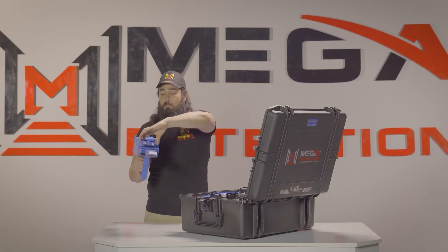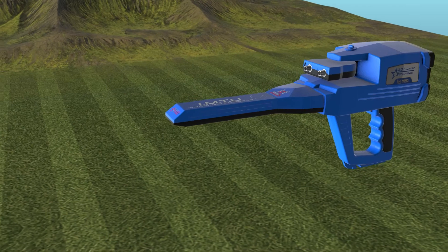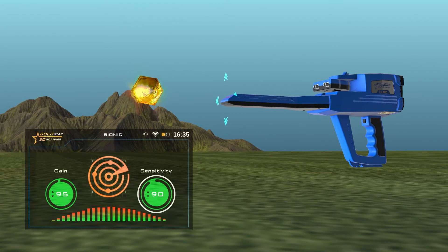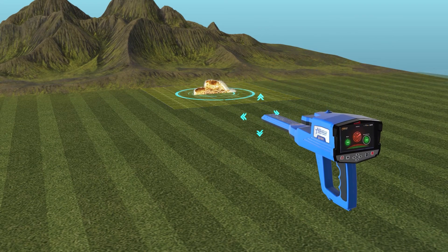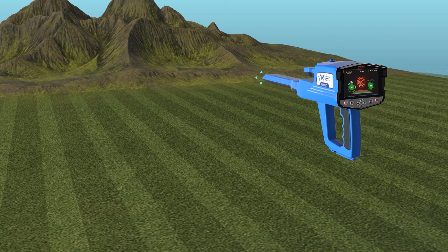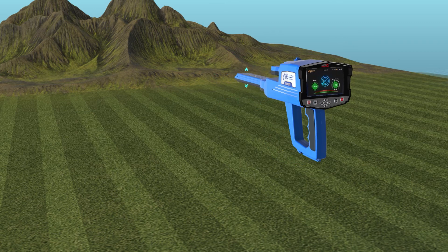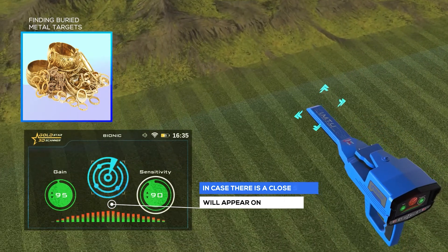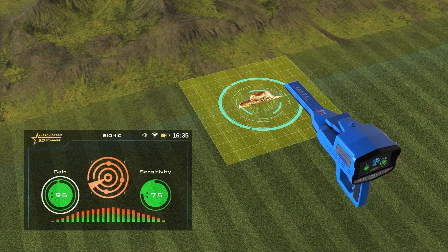How to use: after the setup is complete, be sure to assemble the device correctly. Hold the device as shown. Point the IMTU head at the metal object of the model target type you want to find, then press the start button of the device to set the target type. Using this system, move the unit of the ionic system in all directions slowly. In case there is a close signal, it will appear on the indicator. The indicator in this system will appear stably in the event of a field similar to the field that was measured, in conjunction with a sound alert indicating the target.